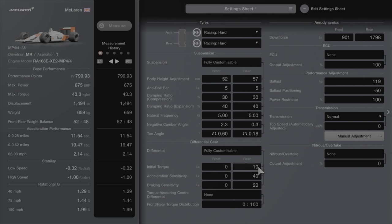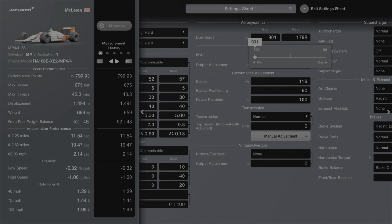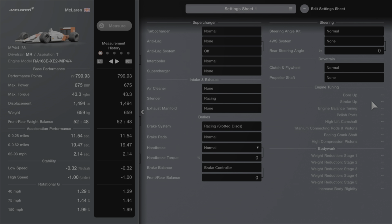Initial torque is 10. Acceleration sensitivity is 40 and braking sensitivity is 20. Transmission I have not changed, so just leave it as standard. Ballast is going to be 119, the position is going to be minus 50, and the power restrictor — thankfully we're not going to have to touch that. In terms of downforce, at the front I've got 901 and at the rear it's pretty much near max at 1798.